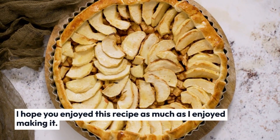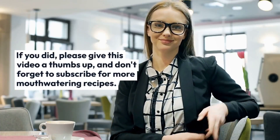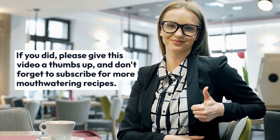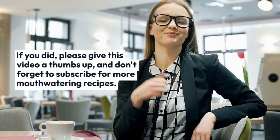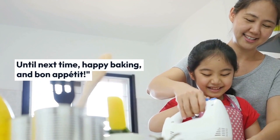I hope you enjoyed this recipe as much as I enjoyed making it. If you did, please give this video a thumbs up and don't forget to subscribe for more mouth-watering recipes. Until next time, happy baking and bon appétit!